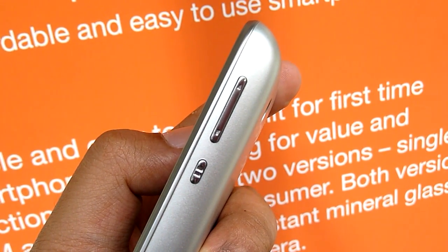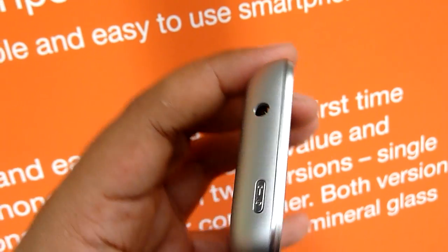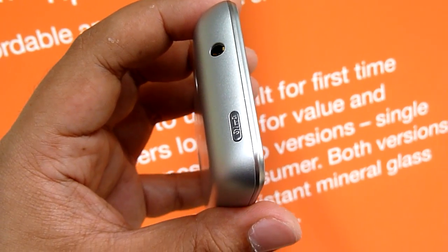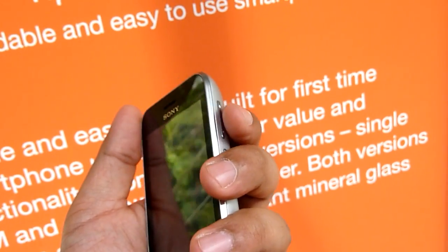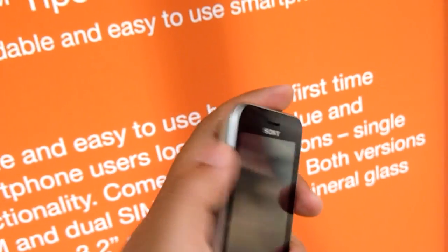At the top is the volume rocker. The power button is on this side, which is actually quite cumbersome. We prefer devices that have power buttons on the side — maybe here or here.